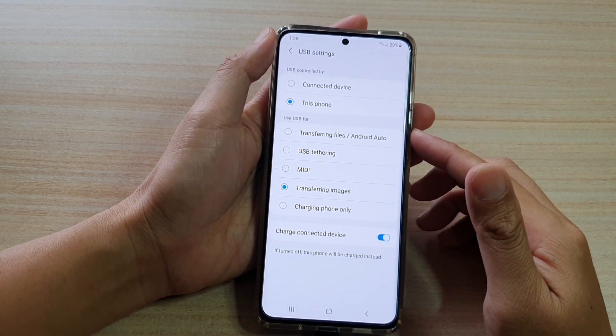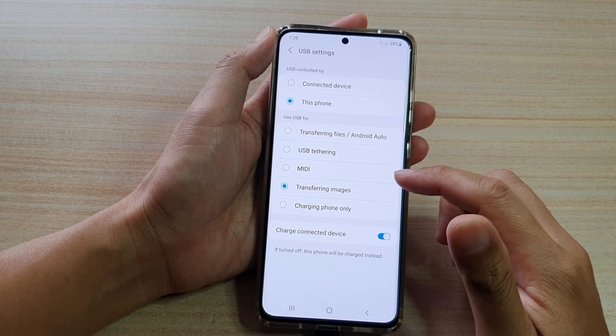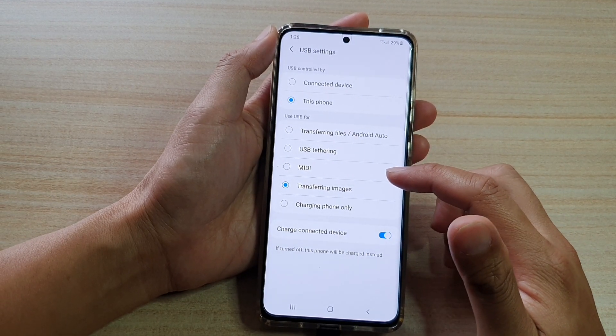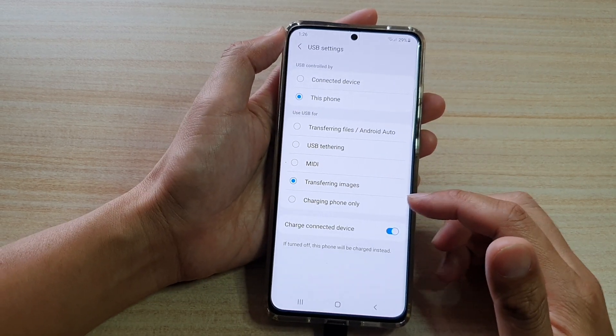Hi, in this video we're going to take a look at how you can set your USB connection to MIDI, which is used for music instruments, on the Samsung Galaxy S21 series.